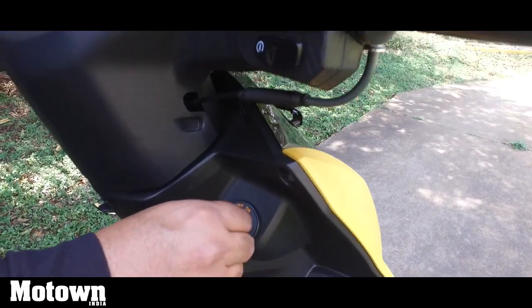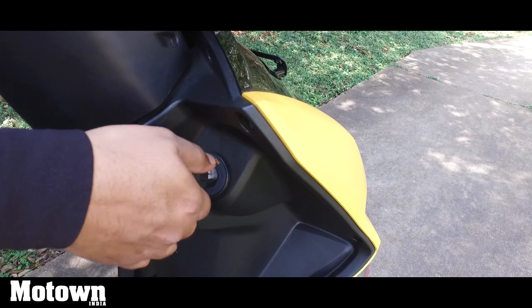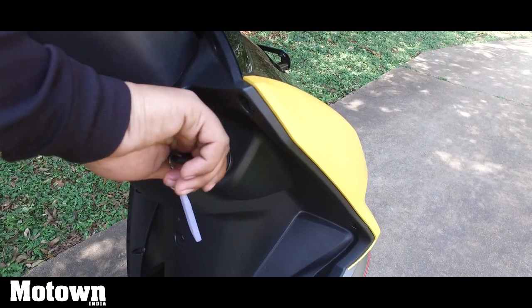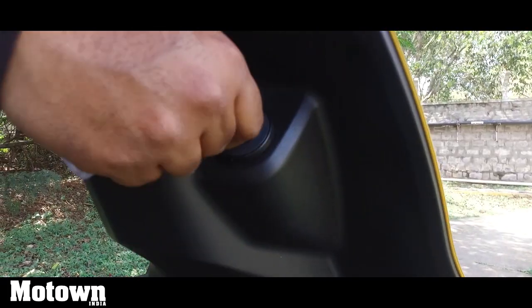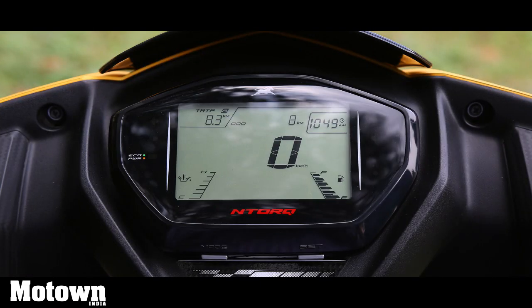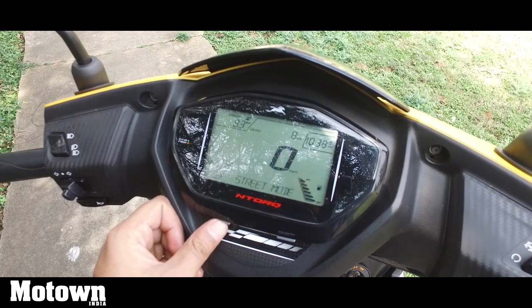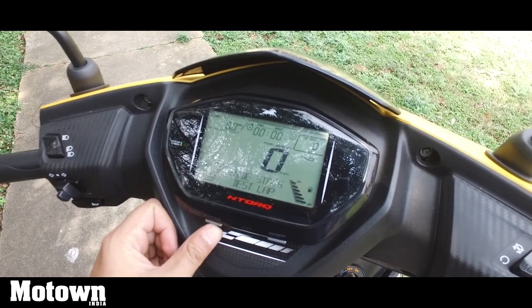TVS has also added a dual-side steering lock — this is locked towards the left and also locked towards the right. Also on offer is a parking brake. TVS has also added an engine temperature indicator on the NTORQ 125. You also get multiple display modes — Street and Sport — along with ride stats. The ride stats offered on the NTORQ 125 are best lap and last lap.